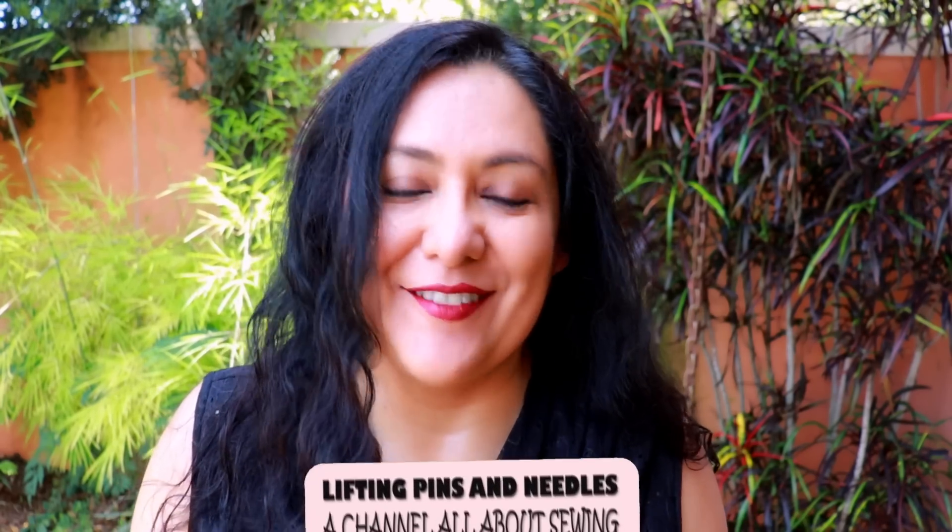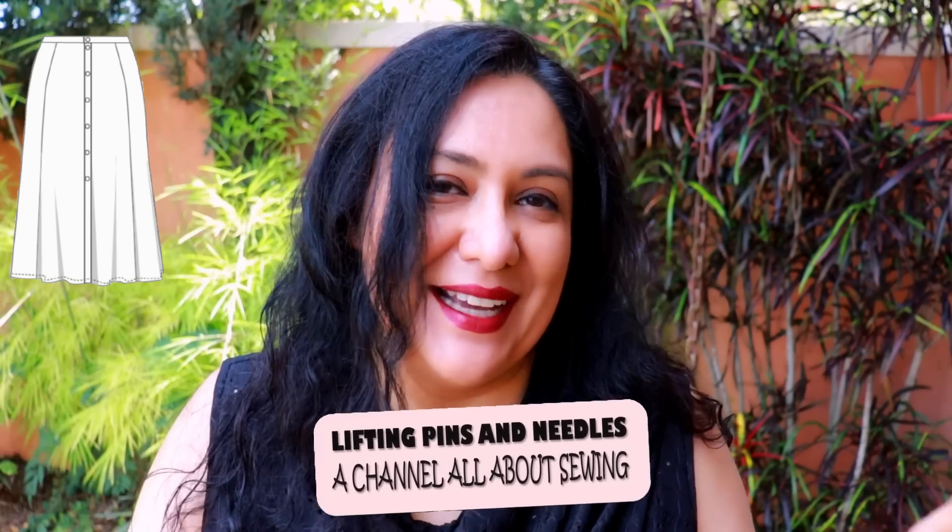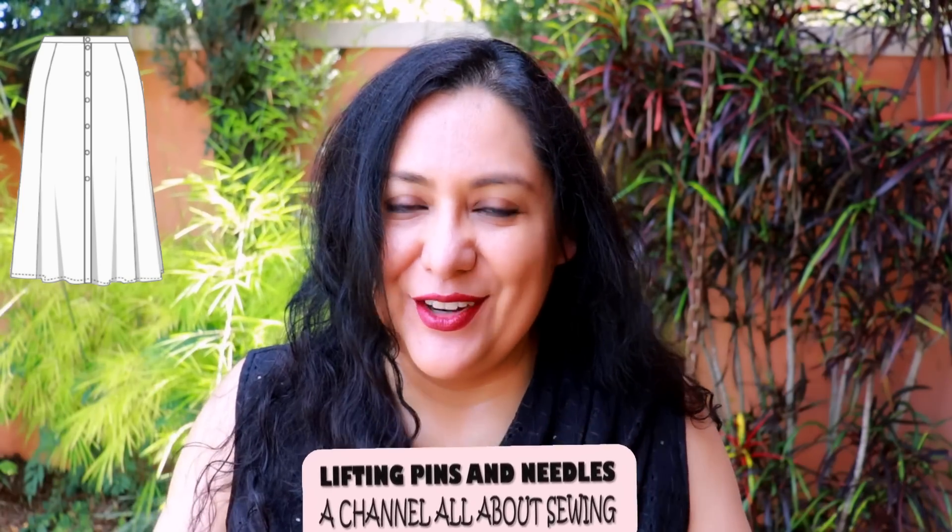There's a type of skirt that's super classic. You've seen it in shops for decades. I've been making it since the 90s. Fitted waist, fitted hips, but then it flares out at the hem — eight panels or eight gores.